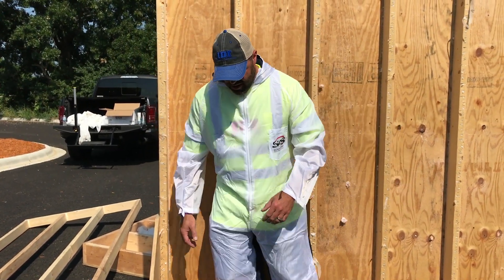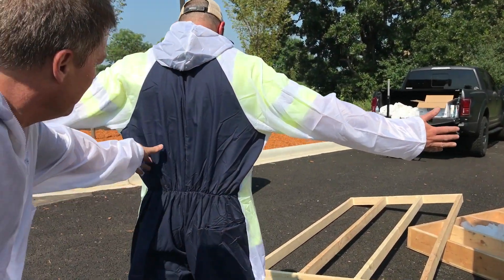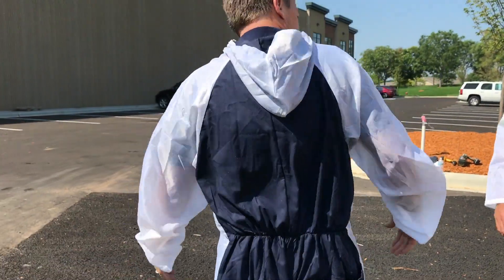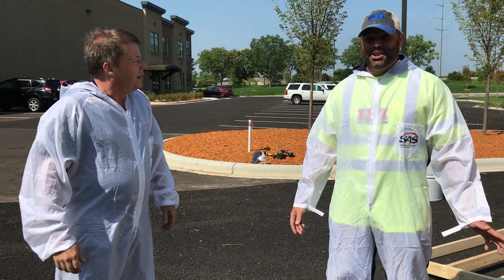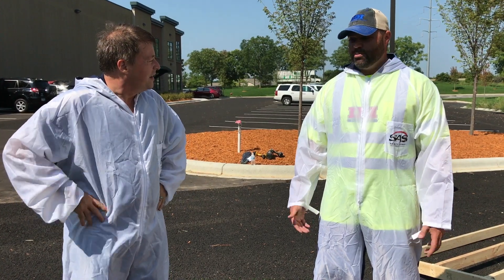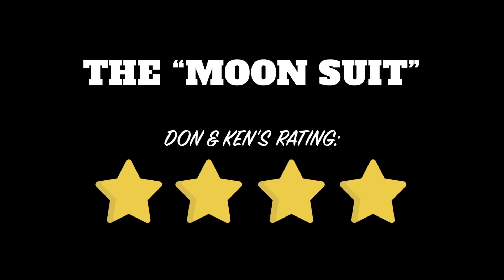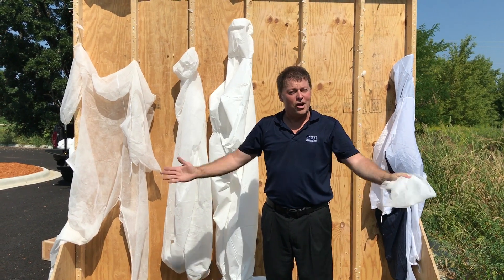Just walking by it doesn't snag at all like the other ones did. You know what Don said — this feels more like a piece of clothing, it's really comfortable. The breeze is blowing right through it. I would pay twenty dollars for this.